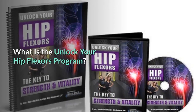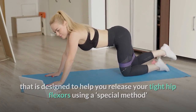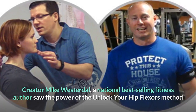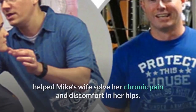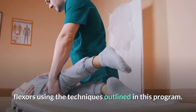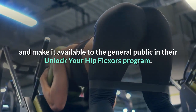Unlock Your Hip Flexors is a paid online program designed to help you release your tight hip flexors using a special method that promotes a whole host of unexpected benefits. Creator Mike Westerdahl, a national best-selling fitness author, saw the power of the method when kinesiologist and injury specialist Rick Kaselej helped Mike's wife solve her chronic pain and discomfort in her hips. In just 15 minutes, Rick successfully unlocked her hip flexors, and Mike later teamed up with Rick to make the program available to the general public.